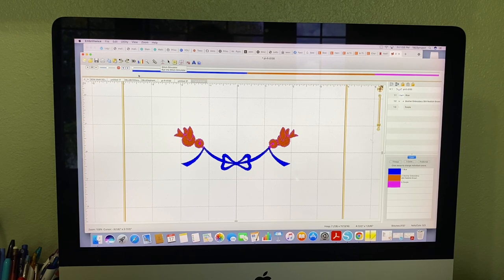Sometimes you might have to stop it in two places. Like if it stitched the bow, then the dots, then the birds — you'd have to stop it before the dots and after the dots to be able to delete it. But on this one, since it started with my dots, I only had to stop at one time. So you stop it, change the color, and then it becomes something different. That's it — easy breezy.